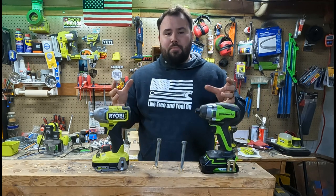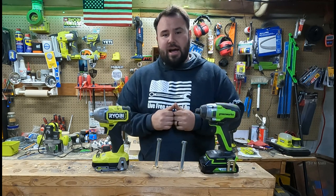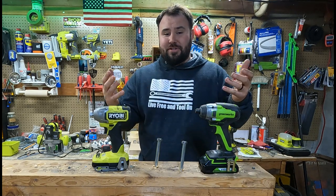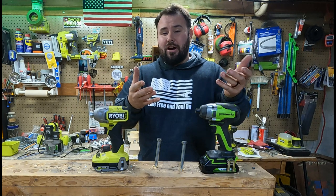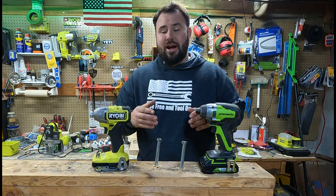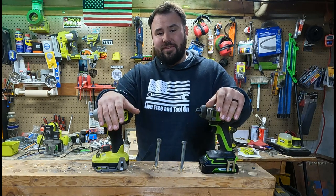These are both extremely capable tools and I'm very satisfied with both of them. I hope that you all found this very entertaining and helpful. If you did, please hit that like button, don't forget to subscribe, and I hope to see you in the next video.